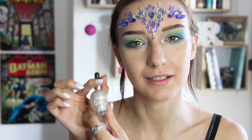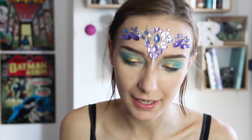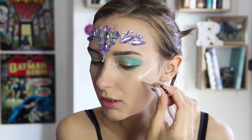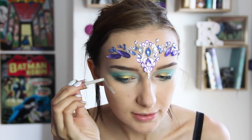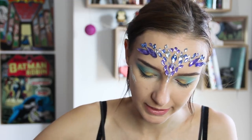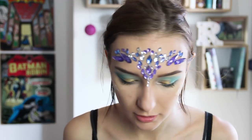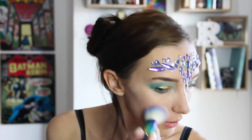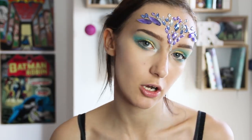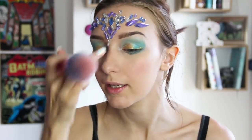For the cheeks I'm going to use this little Revolution highlighter from the Halloween set — it comes in a little skull decanter and it's so cute. I'm going to dab a little onto my cheeks and buff it in with a brush. I'm going quite over the top with this because it is a costuming look. It's kind of a white highlighter but with a yellowish, almost goldy undertone which is cute. Then I'm going with a little bit of blush on the apples of my cheeks — mostly just to stop me looking ill.